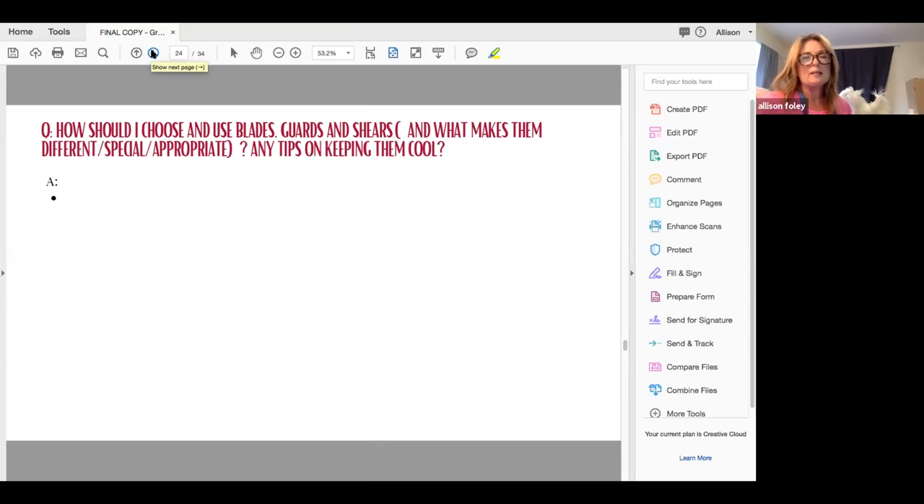How should I choose blades, guards, and shears? What makes them different, special, and appropriate? And any tips on keeping them cool?